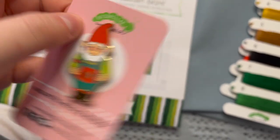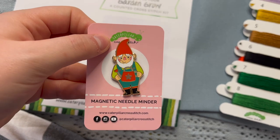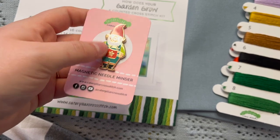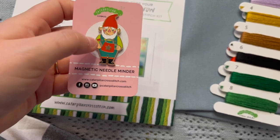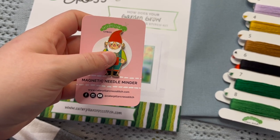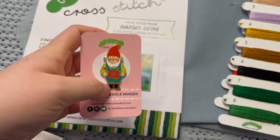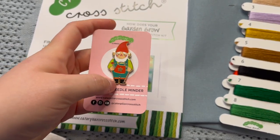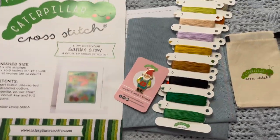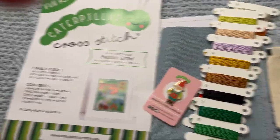Look at how cute he is. I've said this before and I'll say it again — they really do make some of the best needle minders in the business. I just really like the quality of the enamel needle minders. And I also really like how Sally's art is incorporated into the needle minder, because you really cannot underestimate the power of having your needle minder match your project. It really just adds an extra level of joy that is truly unprecedented in my opinion.